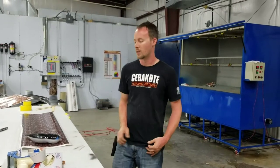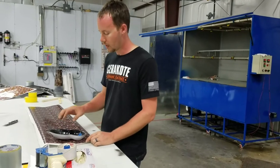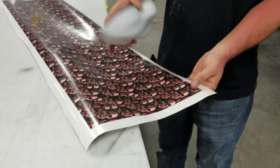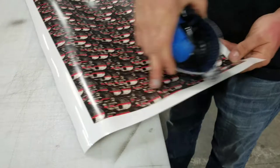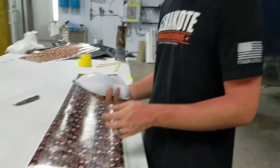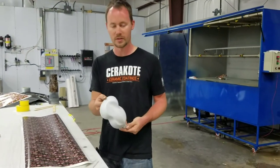Brian here from Liquid Concepts. Today we've got a little bit different custom film — we've got the red line skulls. It's similar to the blue line American flag or anything like that, except it's got the skull pattern in it right here. This is custom printed for us. What we're going to be doing is dipping a speed shape — one of our training speed shapes.